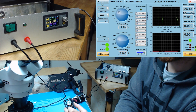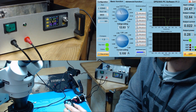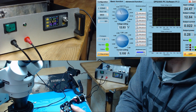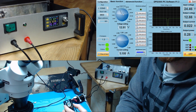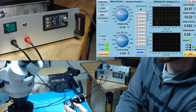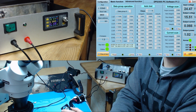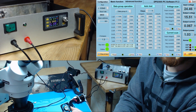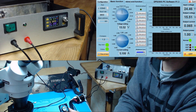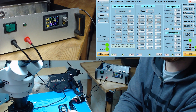I can control it from my computer, which I believe is a really cool thing. I can change the voltage in real time. I haven't played much with the groups and the presets, but you can create 9 presets.